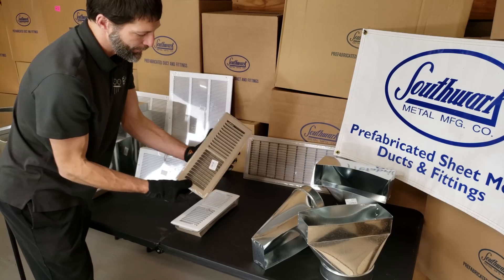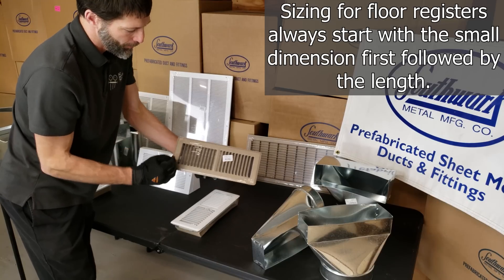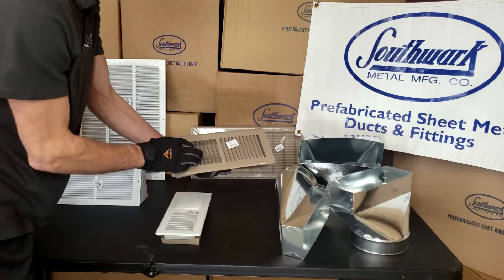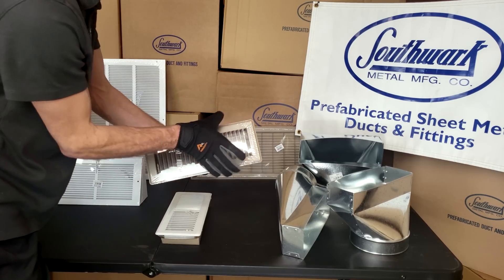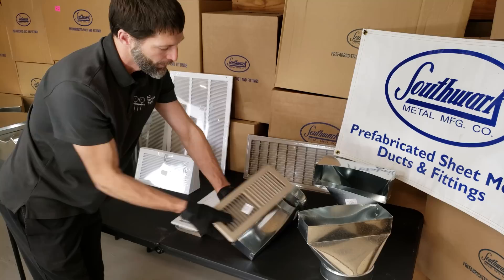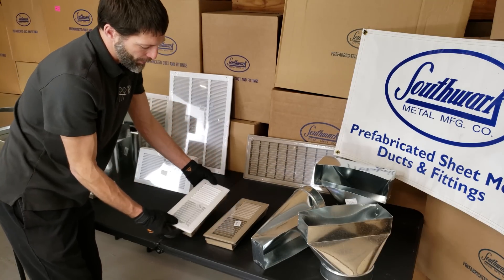Anytime you penetrate through the floor, even with a supply register — this is a 4 by 12 supply register — you call it a register because it has moving dampers. The outside dimension is bigger than 12 and bigger than 4; the dimensions refer to the section that fits inside the boot in the floor.